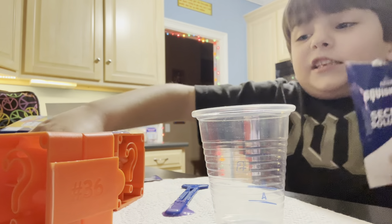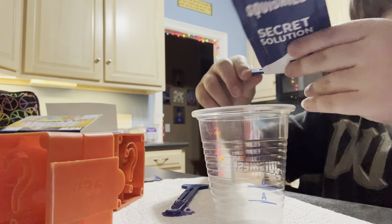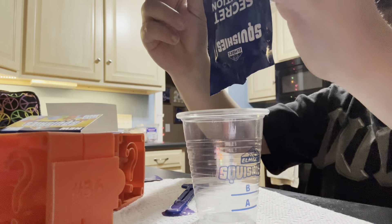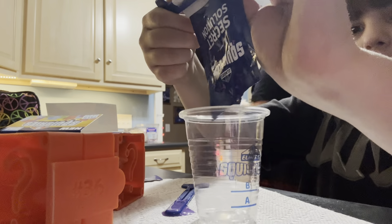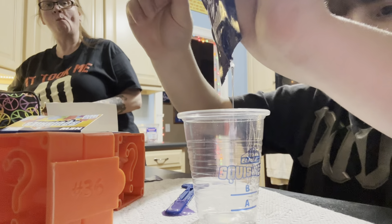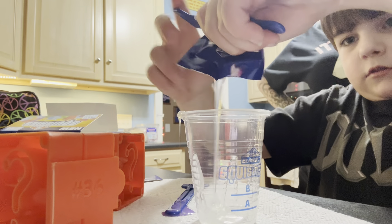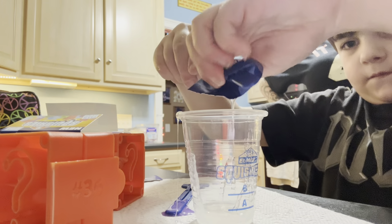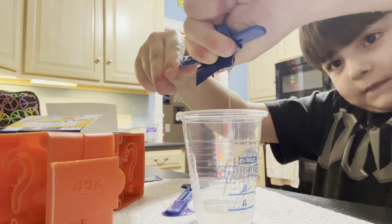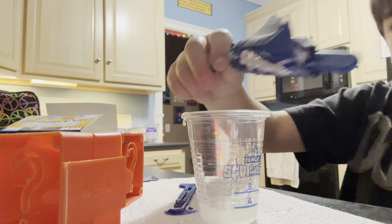Ah, that's dirty! Oh bro, keep this — tossing and turning. It's tough. It's fine, it's fine — it's not a paper towel. Yeah, but keep it in the cup. Take the stick out of it.